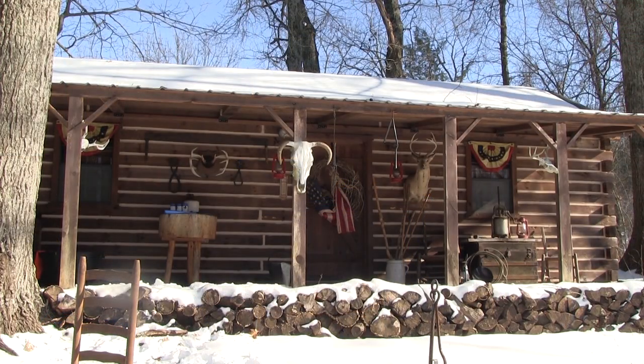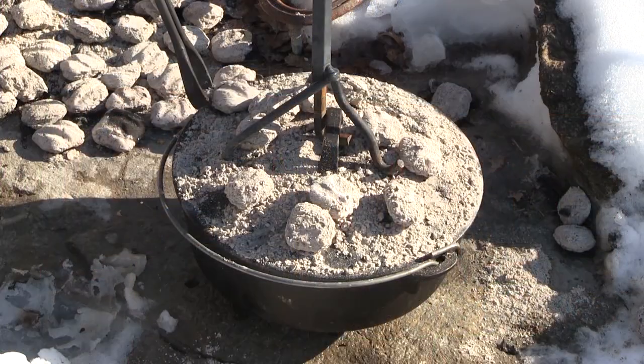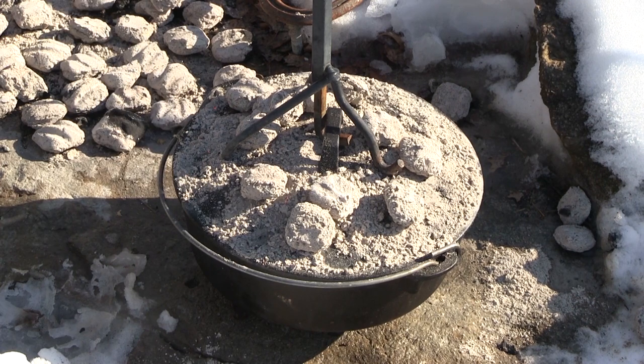Not too long ago we did a tree identification — that's right, we were out in the woods and it was a lot warmer than it is today. In a little while you're going to see a bunch of snow. We're on the porch up here, and we've actually got a cowboy cooking recipe we're going to share with you today that has to do with syrup.